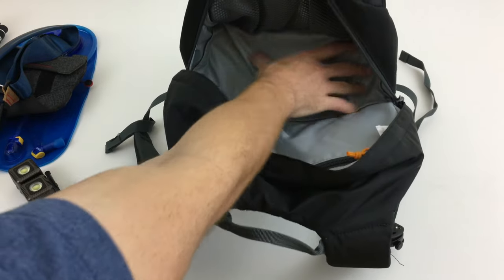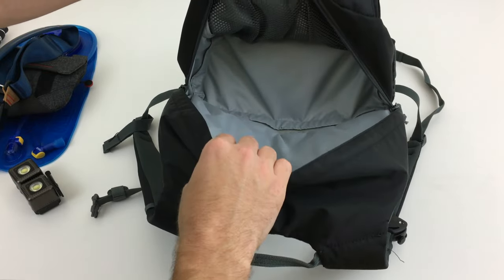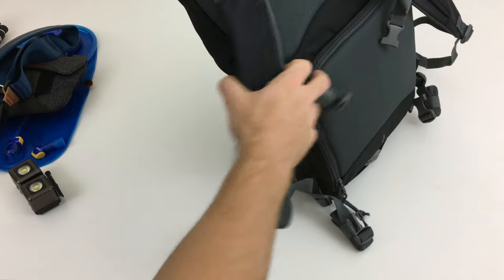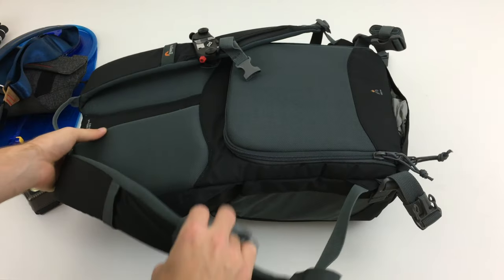This bottom part can be removed to give you access to the bottom compartment where the camera bag is, and you can turn this bag into a standard backpack that way.